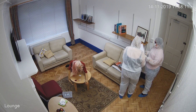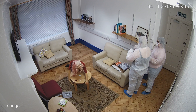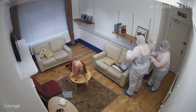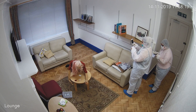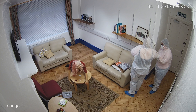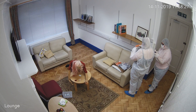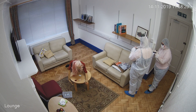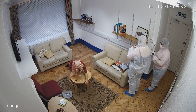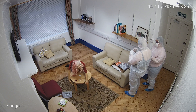We are now going to pick up the phone as evidence. We are going to put this in a tamper-proof evidence bag. It's evidence because of fingerprints, which is a biological piece of evidence. We now have our seal in the bag.